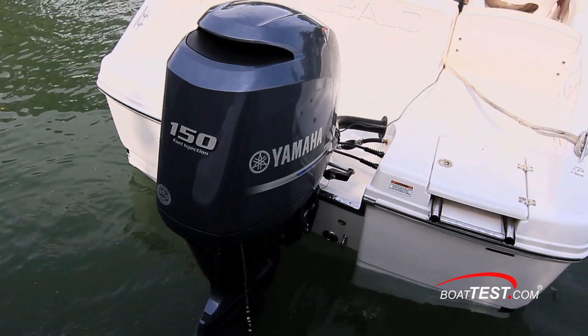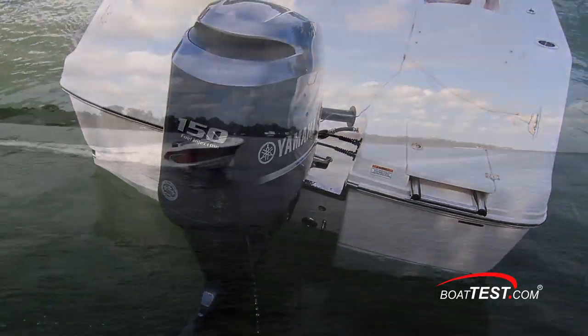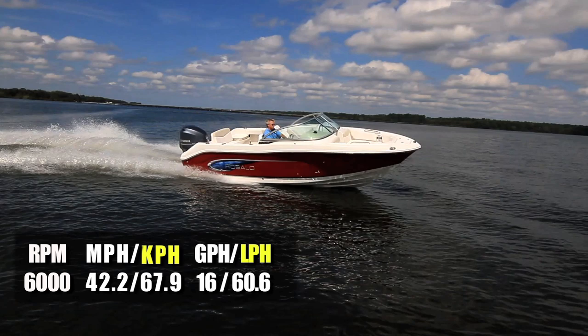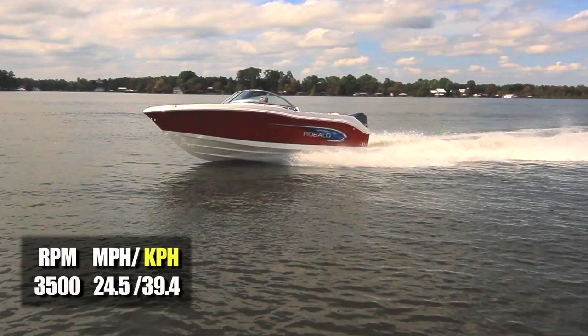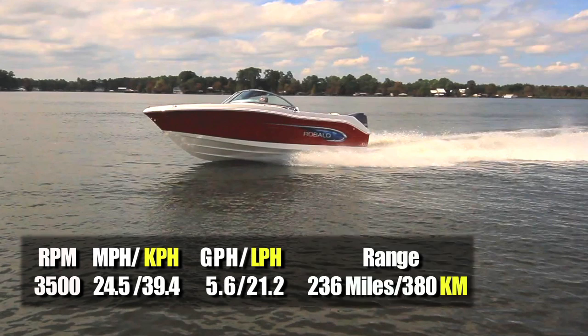With a 150-horsepower Yamaha four-stroke turning a 19-inch Saltwater Series 2 propeller, we reached a top speed at 6,000 RPM of 42.2 miles per hour. At that speed, fuel burn was measured at 16 gallons per hour, giving us a range of 142 miles. Best cruise came in at 3,500 RPM and 24.5 miles per hour, reducing fuel burn to 5.6 gallons per hour. The R207 could maintain that speed for 9 hours and 36 minutes and 236 miles while still maintaining a 10% reserve.